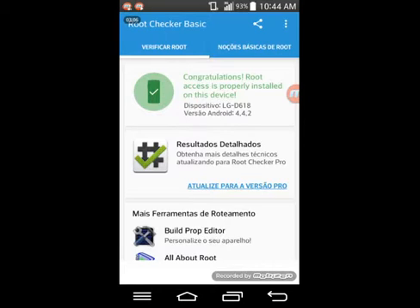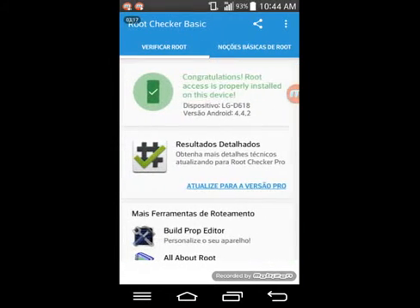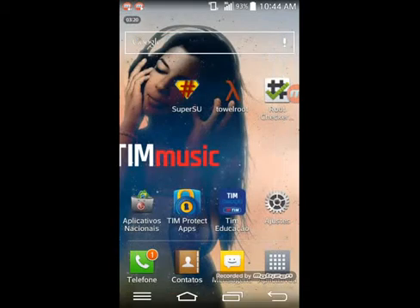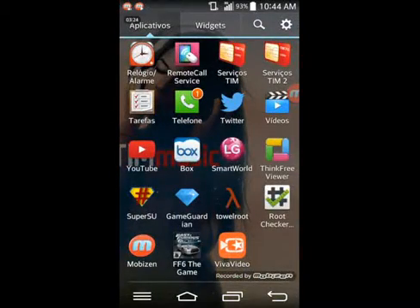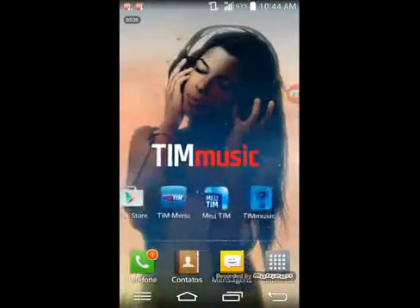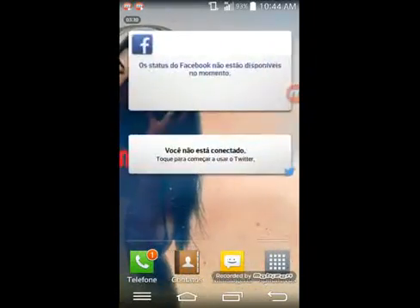"On device" means that the root was installed. LG D618, version of Android 4.2. And that's it — it's a very simple video without complication. If you understand, comment to explain better.